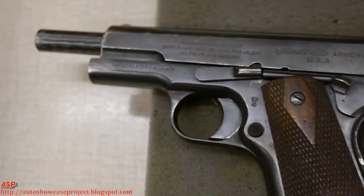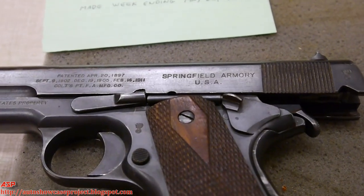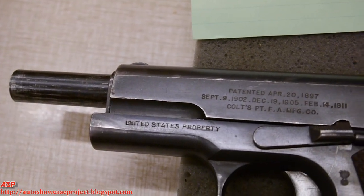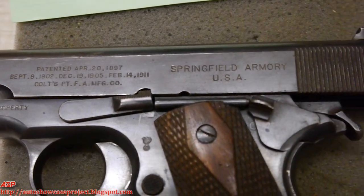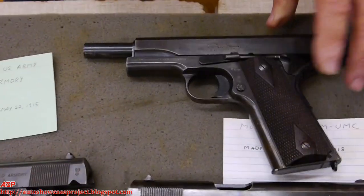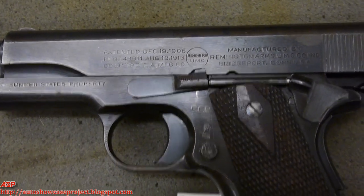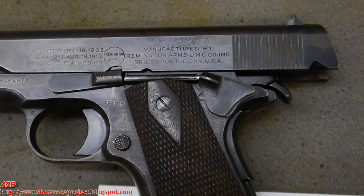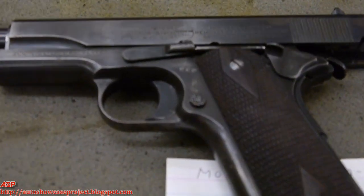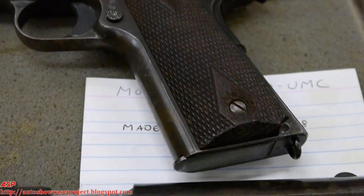This one here is Springfield Armory — Springfield Armory also made .45 automatics before the war. The top one is the Remington UMC. The thing is, most of them never got overseas. They were made for the war, but we've got to remember the Allies were planning a big offensive in 1919 to end the war. When the war ended in November, they were still producing guns — in the fall of 1918 we were still producing guns we didn't have to anymore.